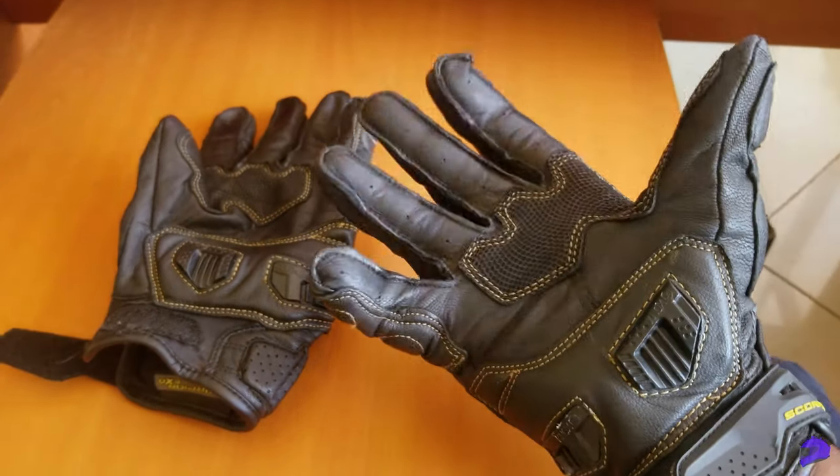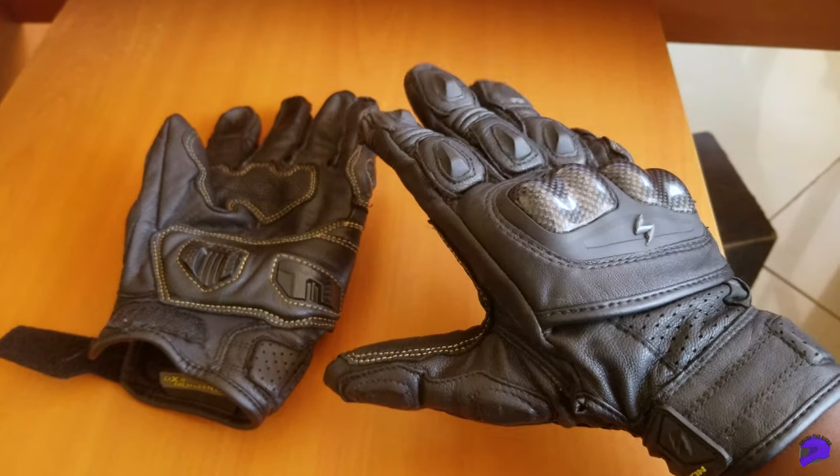There are also accordion stretch panels at the fingers which allow for maximum flexibility. I've put a link down in the description below where you can find them on Amazon for about $80, which is really affordable. Scorpion does need to check on their quality control, but overall these are really good gloves and you would not regret getting them.